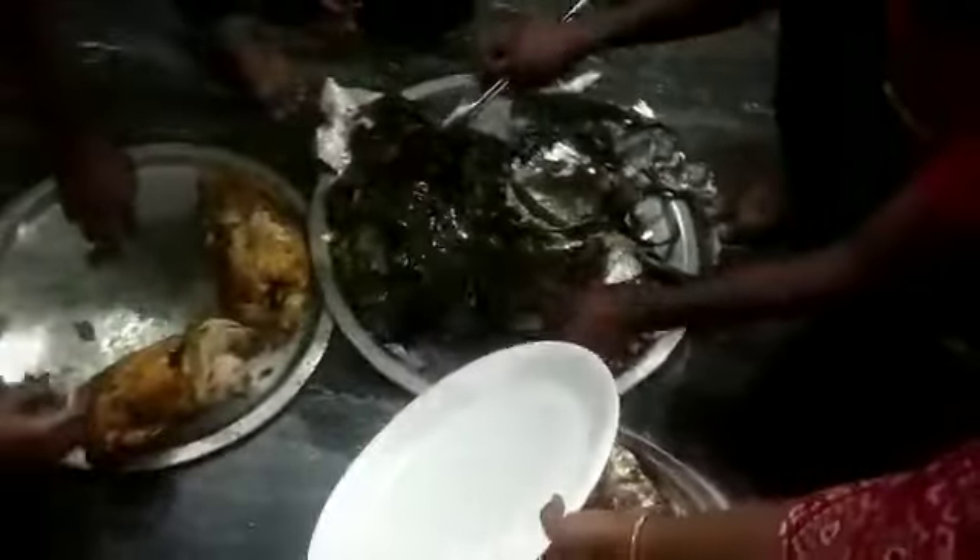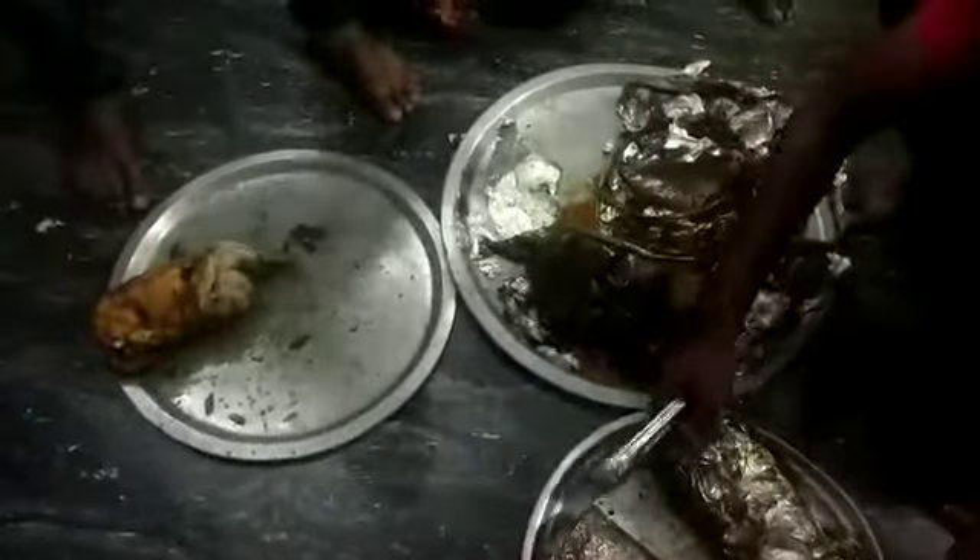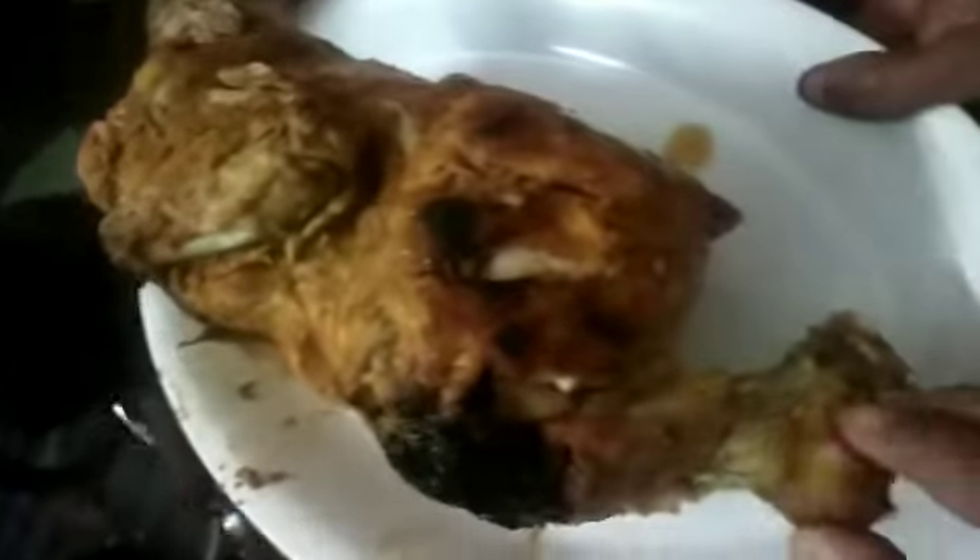The chicken is ready to soak. If you like this video, please like and subscribe to our channel. Thank you.